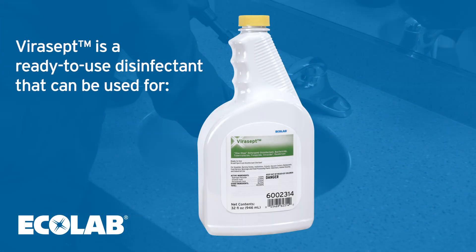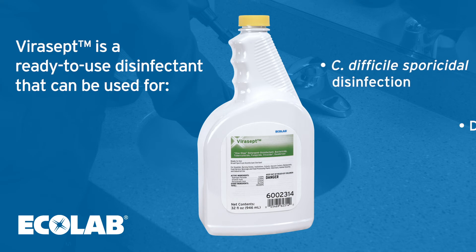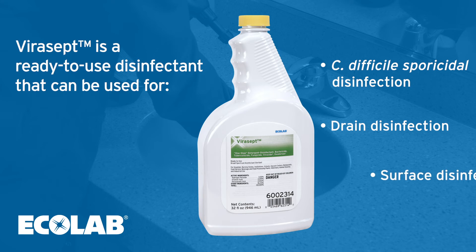Virusept is a ready-to-use disinfectant that can be used for C. difficile sporicidal disinfection, drain disinfection, and surface disinfection, continuing Ecolab's focus and leadership in disinfection strategies.